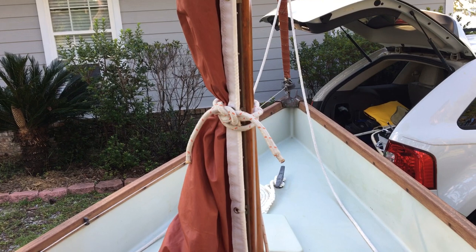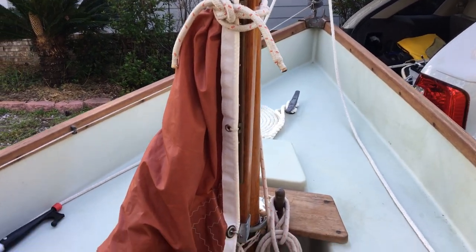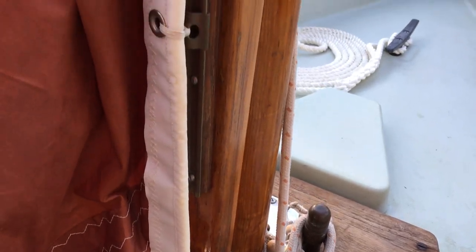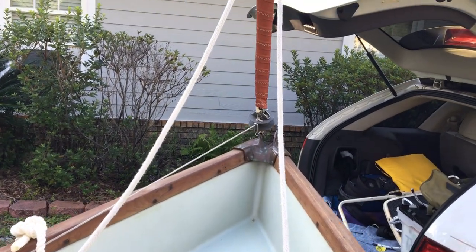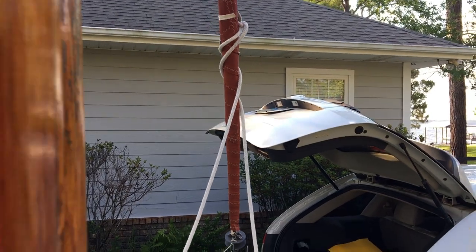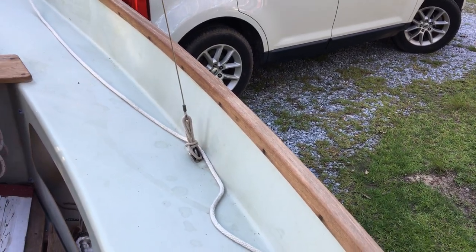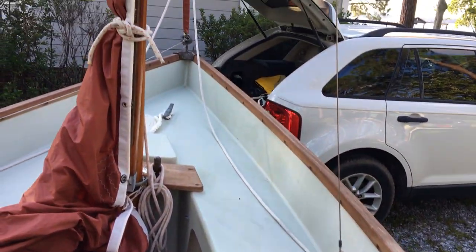To rig it, it's pretty easy. Put the mizzen in first, get it out of the way, and then step the foot of this mast. I'll take a couple of turns with spare line around the thwart here to hold the mast in place, so I can then walk forward and clip the jib into place. Run the sheets back around the outside of the shrouds and through the fairlead, get those ready to go.